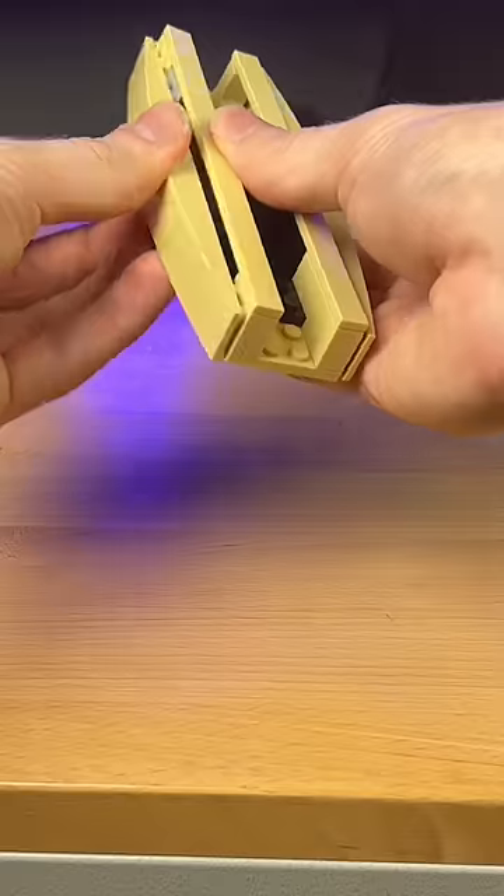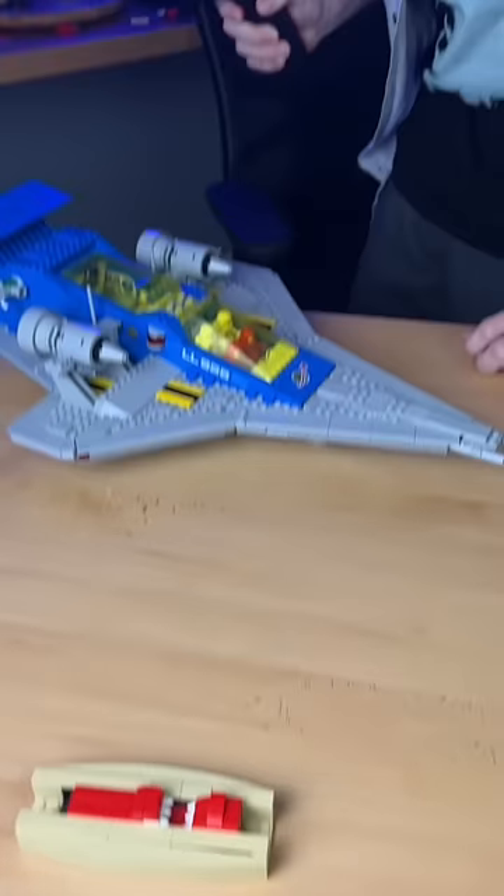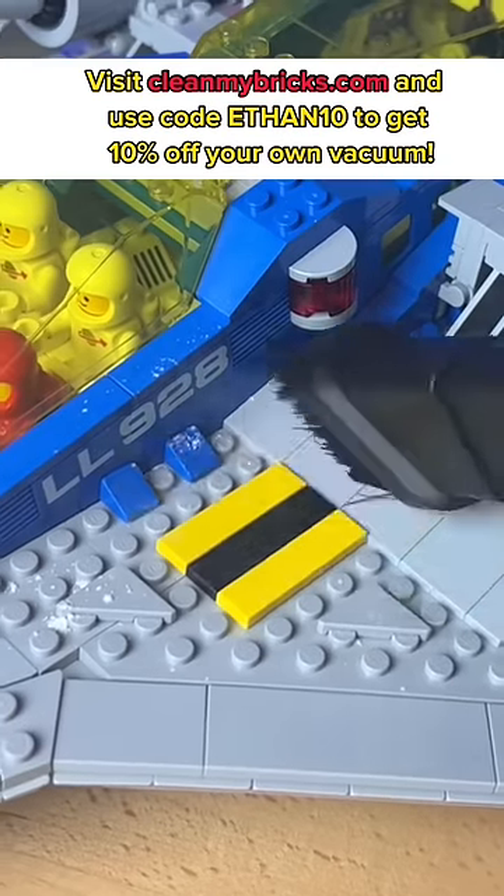I add some parts to the sides to where it looks like a little canoe. I then grab this 2x10 plate, add a mouth to it, and I slap it on the inside. Then I get distracted and I dust all my LEGO sets with this Clean My Bricks vacuum cleaner. Look how good this thing works.